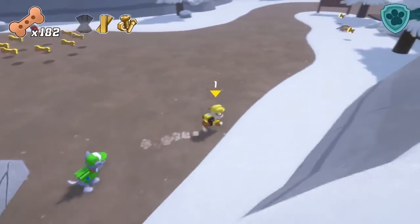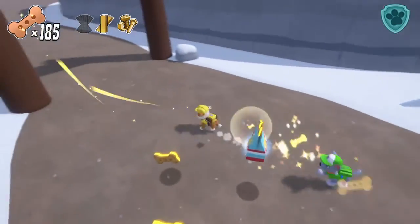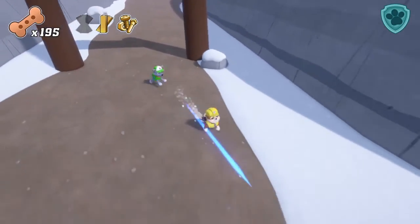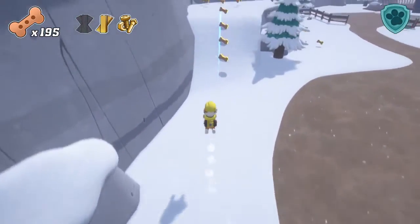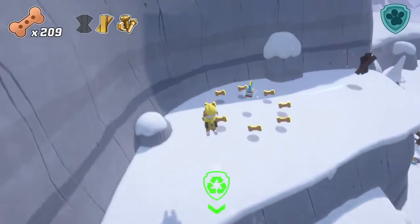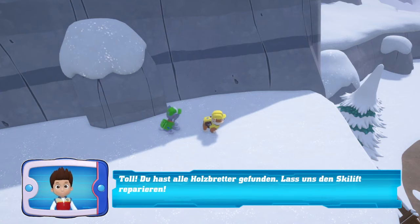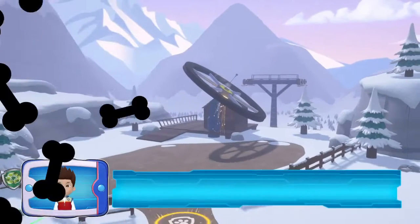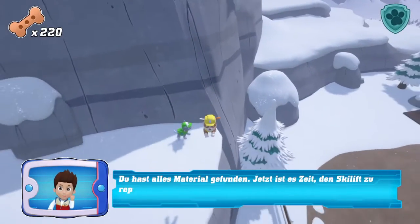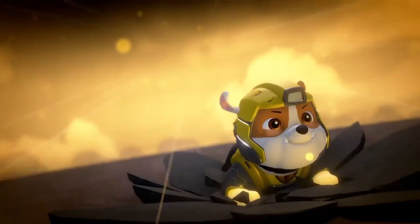Gut gemacht! Für diesen Einsatz brauchen wir Rocky! Repariere den Skilift mit Holzbrettern! Schau dich um, um sie zu finden. Toll! Du hast alle Holzbretter gefunden! Lass uns den Skilift reparieren! Bravo! Jetzt kannst du den Skilift reparieren! Es ist Zeit für eine Super-Aktion! Du hast alles Material gefunden! Jetzt ist es Zeit, den Skilift zu reparieren!